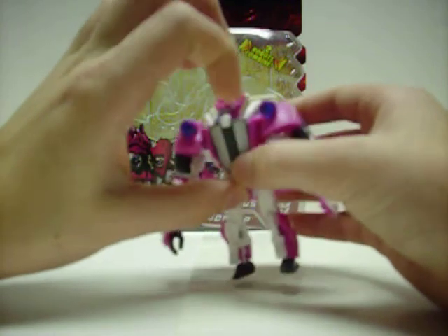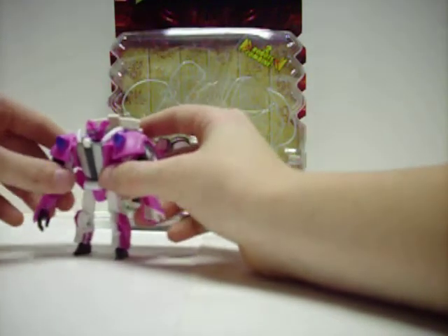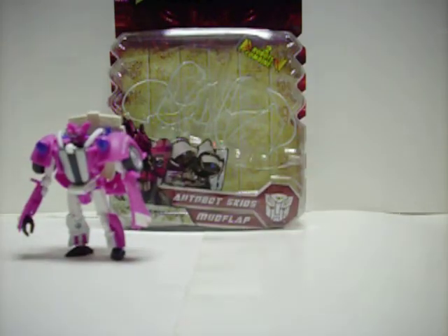The emblem — just push that down so you can see more of his face. There's Skids.